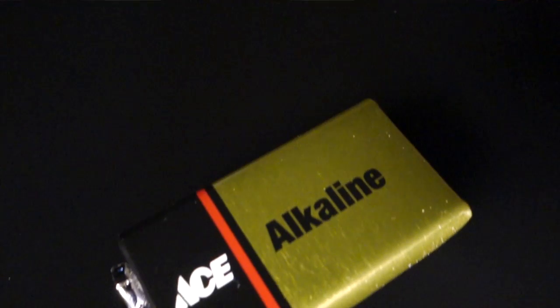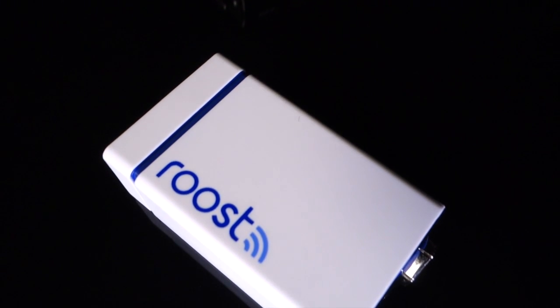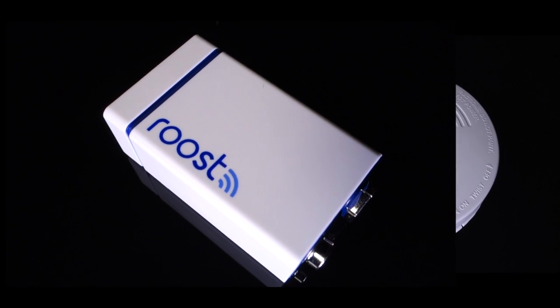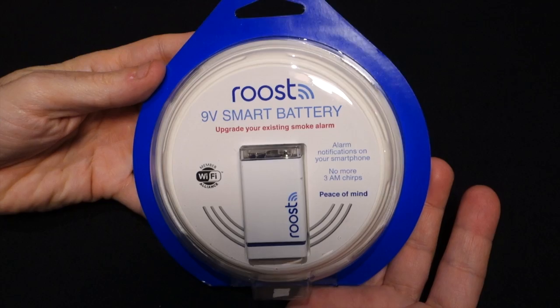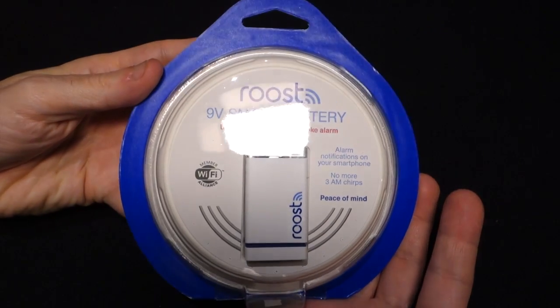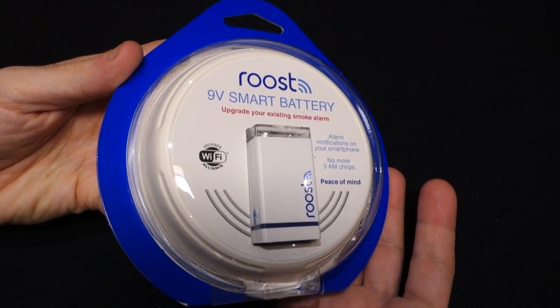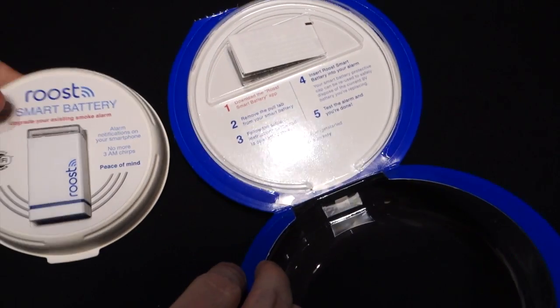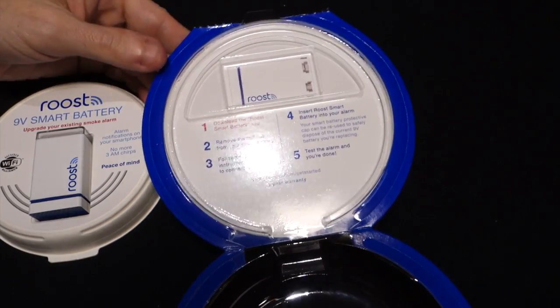So now you're wondering, what is it? Well, it's actually the Roost smart 9-volt battery that can give your regular old smoke detector more intelligence. The cleverly designed packaging is easy to open and reveals the Roost battery on first glance. Underneath the cover are some quick setup instructions. Let's get this tiny home automation device up and running.